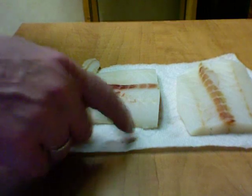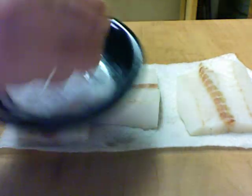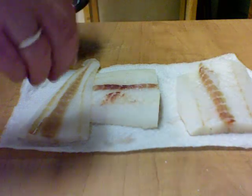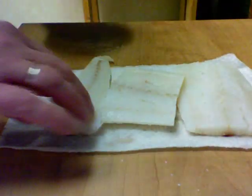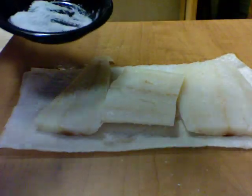I have the fish here and I'm going to take just a little bit of kosher salt, sprinkle on there — not too much — because I'm using the lemon, and to me lemon is almost like a salt substitute.